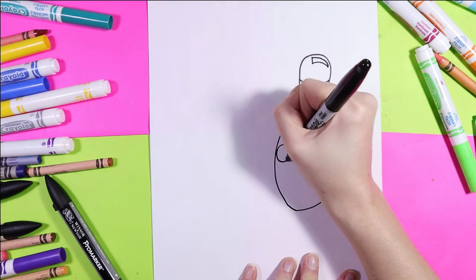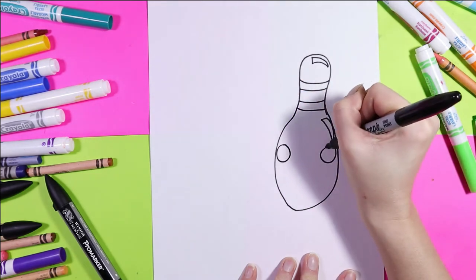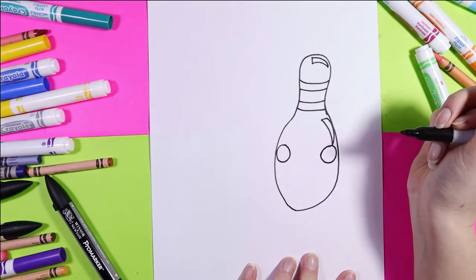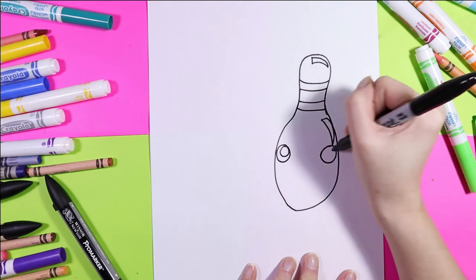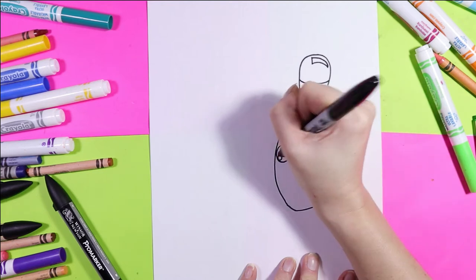Next, on either side of your bowling pin we're going to draw a circle. In that circle we're going to draw one big circle and one smaller circle for the eyes.